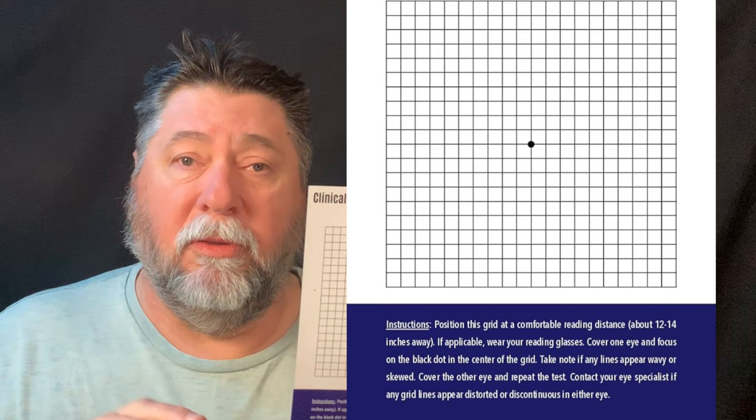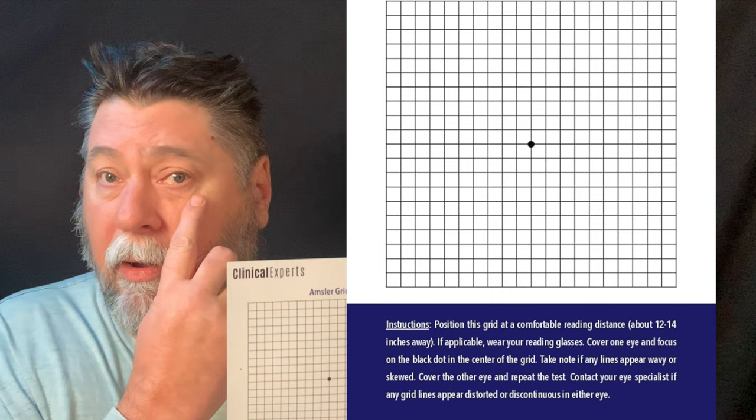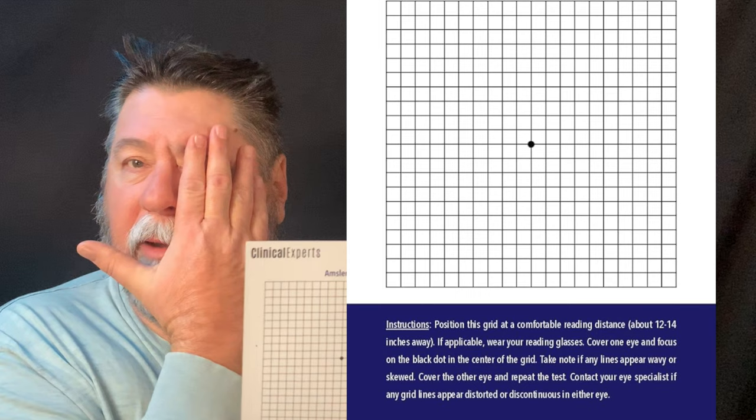Basically, it's simple. You just take this little guy — it's a magnet. You can stick it to the refrigerator and you focus on the little black dot. You cover your right eye, kind of look, make a mental note. And what you're looking for is any kind of waviness, blurriness, dark spots, or something like that. And when you cover this eye, you're focusing on your detailed vision in your left eye.